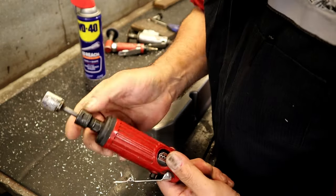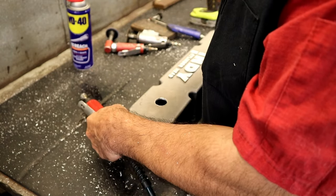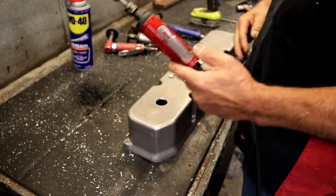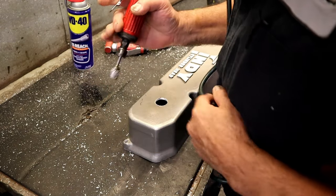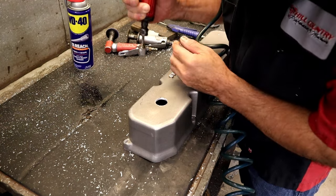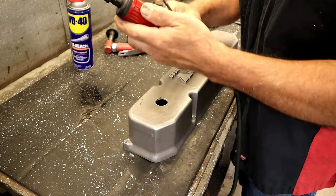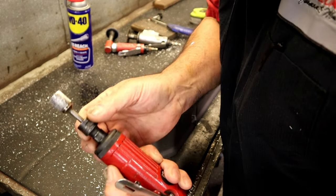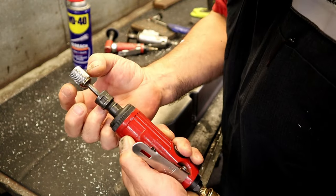You'll see how it clogs up the bit. It's going to be a coarse bit, not a fine one — a fine bit is made for steel, a coarse bit is made for aluminum. But it will clog up the bit and you've got to use WD-40 to clean it out. See how that just took all the aluminum off the bit? It was loaded with aluminum, so you need WD-40 to keep the bit clean so it machines well.